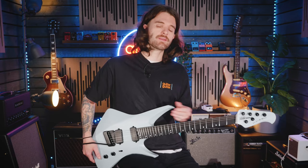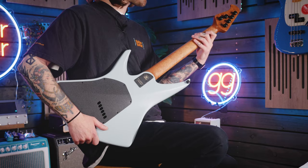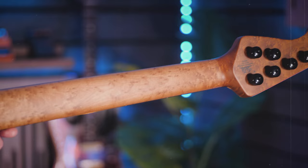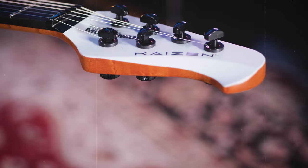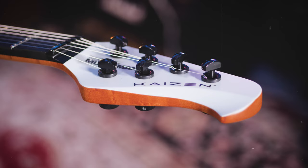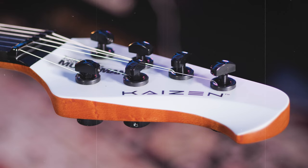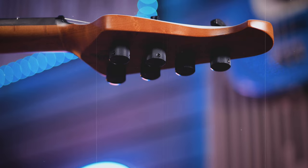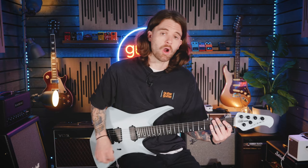Let's get some appreciation for the back of this neck — absolutely gorgeous roasted maple with a lot of bird's eye in it, and a super smooth matte finish that's been finished with some sort of oil. It's an absolute pleasure to play. It's also worth noting the Kaizen comes in a seven-string variation, sporting a 25.65-inch scale for that extra low B. On the headstock, there's the usual four-and-two Ernie Ball Music Man setup with a slightly different ending that sets it apart, plus futuristic Steinberger locking tuners that keep your tuning absolutely rock solid.